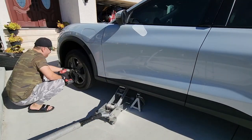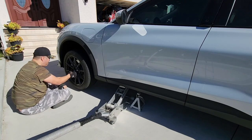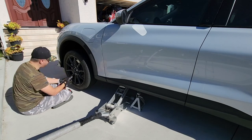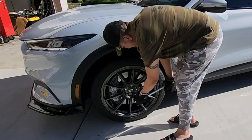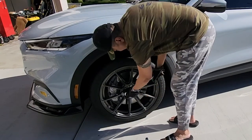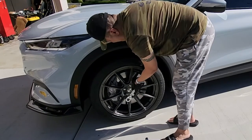They're not as aerodynamic, so they are going to lose some efficiency on the highway. Lug bolts shouldn't be so bad — I can use the stock lug bolts, which I like. And when you install it, I like to install it in a crisscross pattern for proper torque distribution.